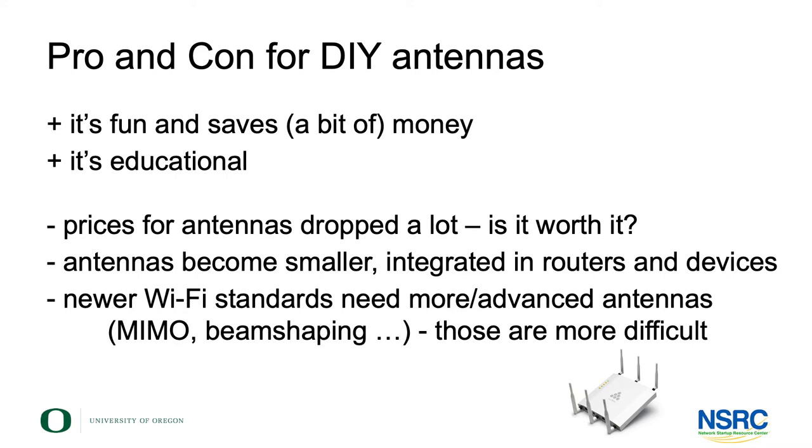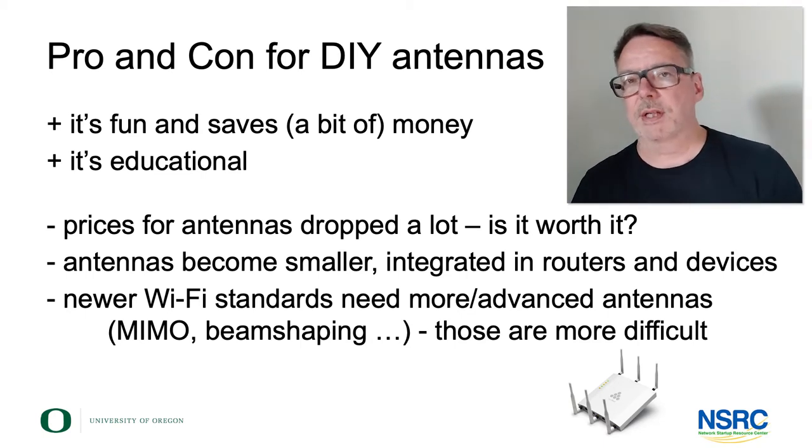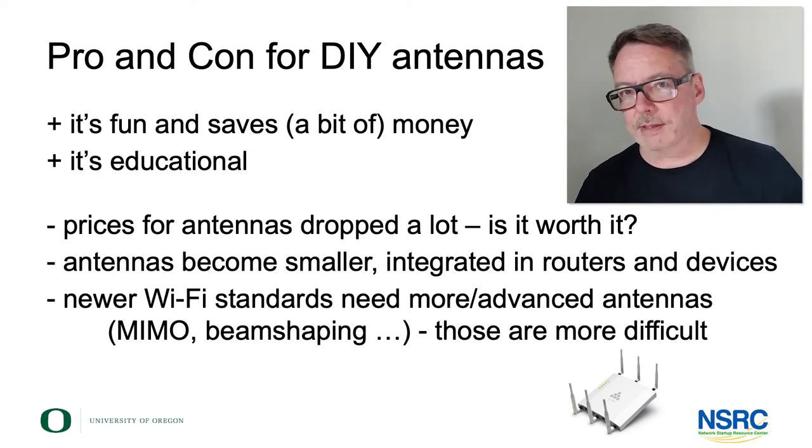To summarize the pros and cons: it's definitely fun to do, and it might save you some money if saving money is interesting enough for you to embark on this. This is your own personal decision.